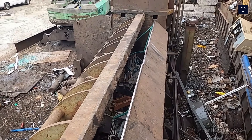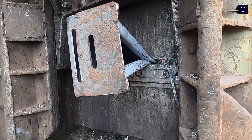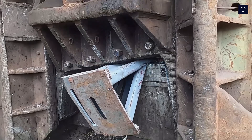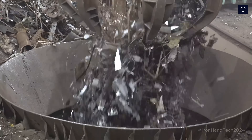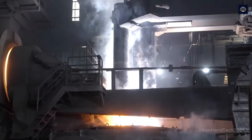Welcome to Iron Hand Tech. Today, let's dive into the detailed and specific process of large-scale steel recycling, from collecting and sorting to the final steel product. Without wasting any time, let's get started.